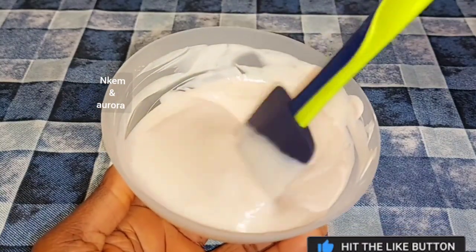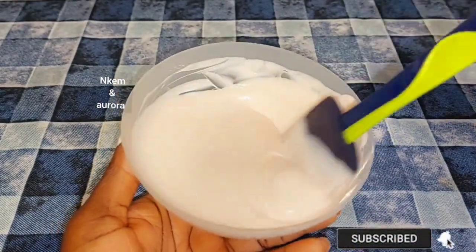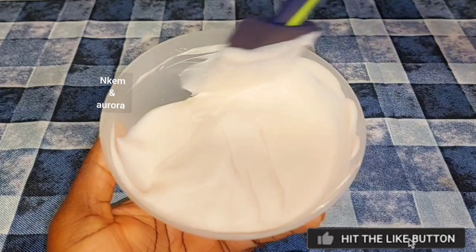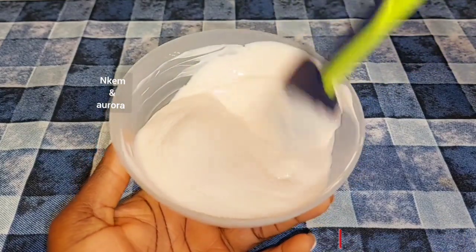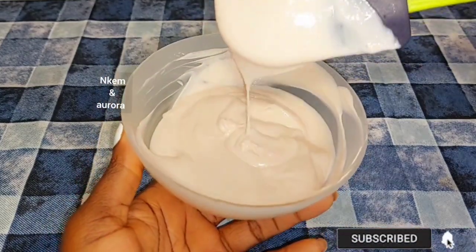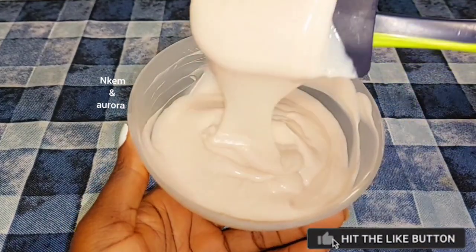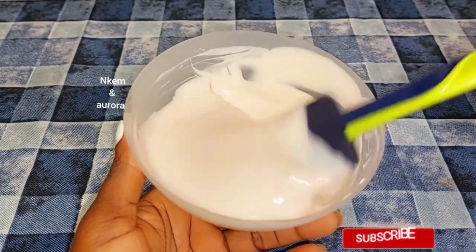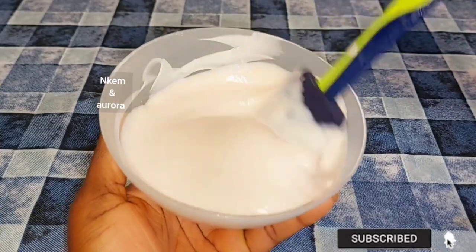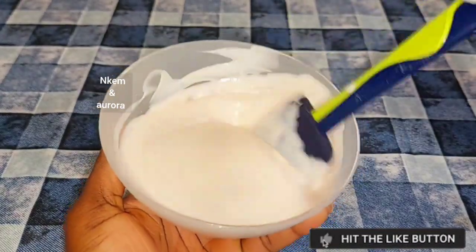All ingredients used will be in the description box below. I'll also be dropping links to the products I use so you can make a purchase — I'll leave Amazon links or other links in the description box. After mixing, this is how the mixture turns out. This mixture is very good to smooth your skin, glow your skin, brighten your skin, and give you four to five shades lighter without any side effects — no stretch marks, no dark knuckles, no green veins or discoloration. This mixture is perfect for both the face and body.